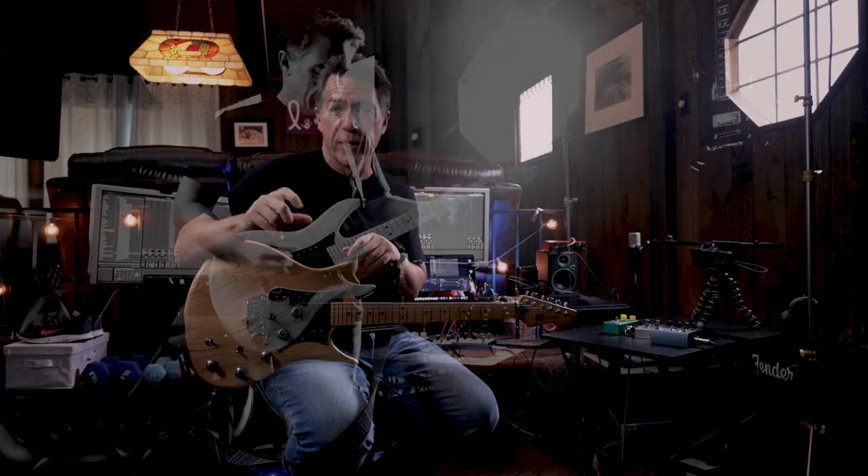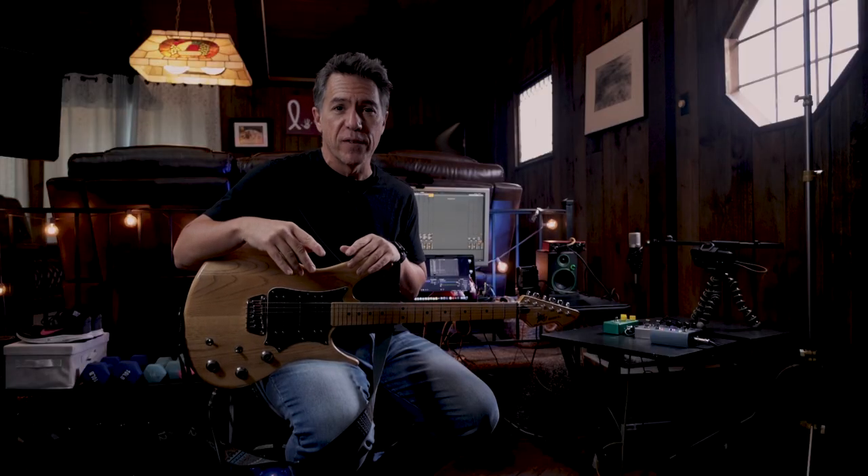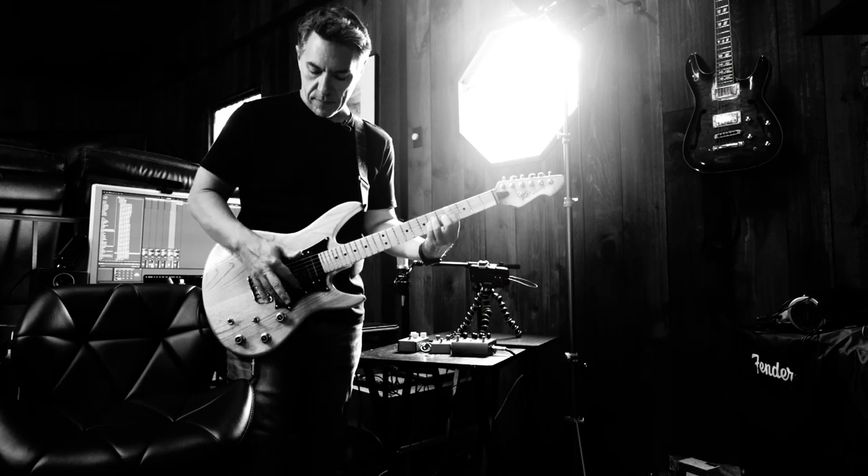You ever hear the story that Eric Johnson could tell the difference in what kind of battery was being used in various guitar pedals? It's a little bit of an urban myth, but let's face it, it's Eric Johnson. That dude wrote Cliffs of Dover. I can still barely play the intro. I'll use Duracell batteries if Eric wants me to.